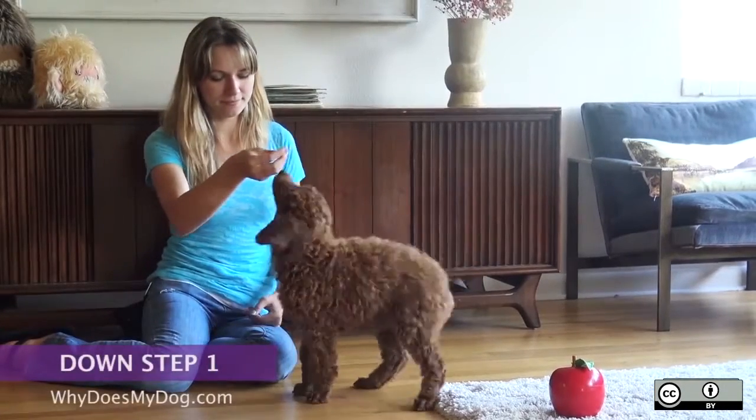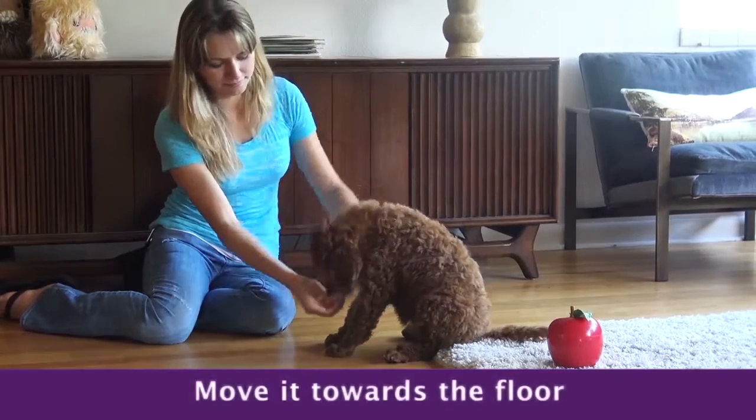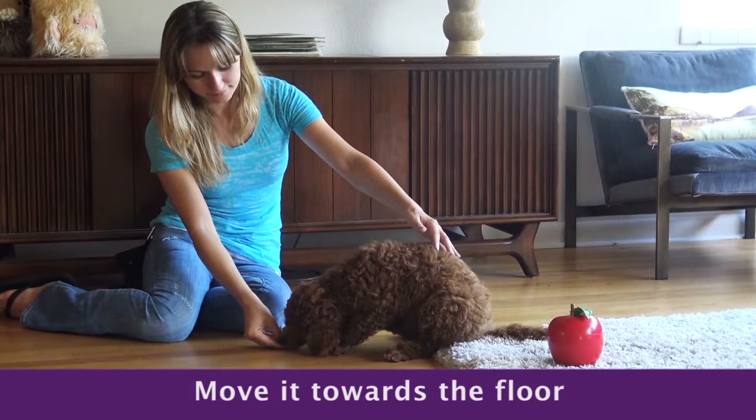Have your dog in a sit. Hold the treat in front of the dog's nose. Slowly move your hand down toward the floor right between his front paws.